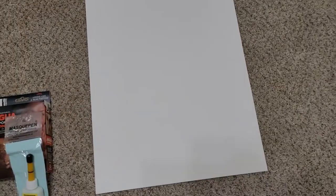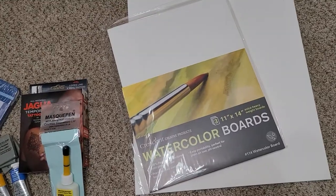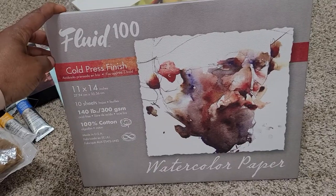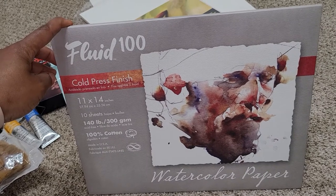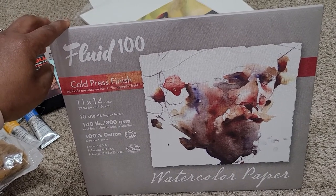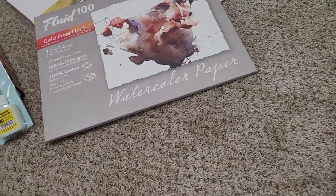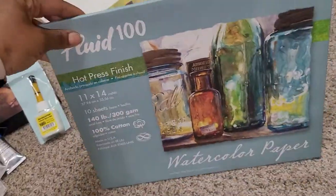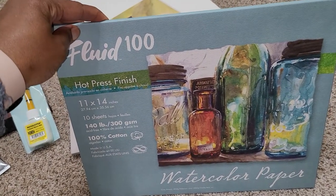And bag number two — I purchased some watercolor aqua boards. This is a loose board that I purchased, and this one is a three-pack. I also purchased some fluid loose papers, and this one is the cold-pressed and one in hot-pressed, and each envelope contains 10 sheets.